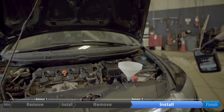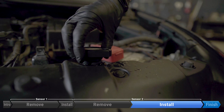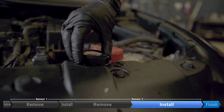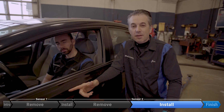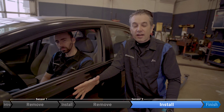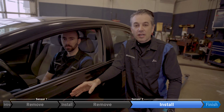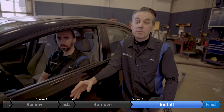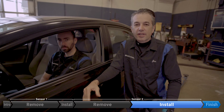Now we're going to bleed any remaining air out of the system. First we're going to loosely install the radiator cap — we're not going to tighten it because we don't want it to hold any pressure. One of the last steps of burping all the air out of the system is to start the car running at idle until the radiator fan comes on, goes off, and comes on again a second time. At that point, turn the key off and then top off again, and you're done.